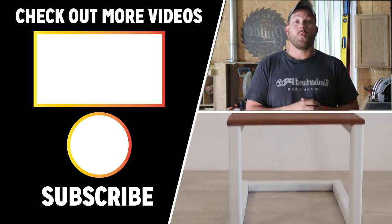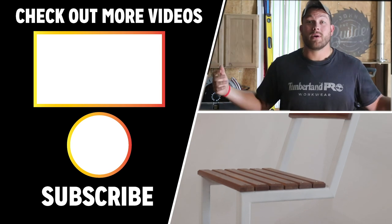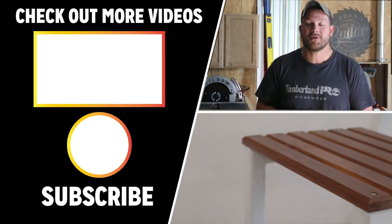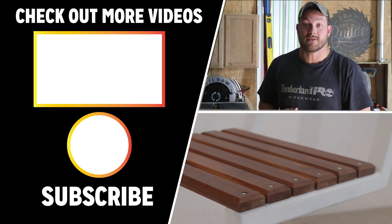Thank you guys for checking out this video. If you want to see more from me, I've got another one queued up right here for you. I want to send a big thank you to Lincoln Electric for sponsoring this build — if you want more information, hit that link in the description. Thank you one more time for tuning in. Go punch your next project in the face and I'll see you on the next video.